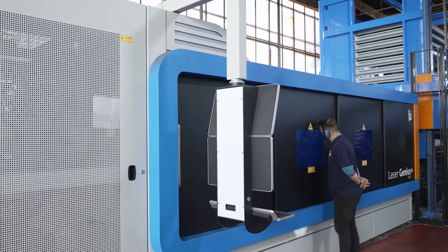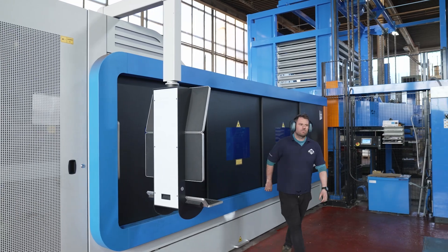It's got to a point where the machine is getting that old from a technology point of view — we've got to replace it. You've replaced it with the Laser Genius Plus. Let's go have a look a little bit more inside.